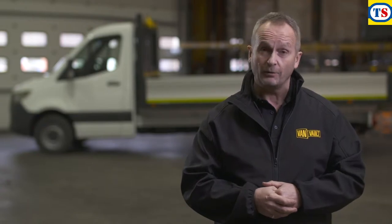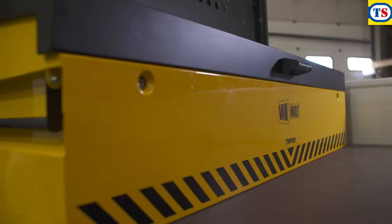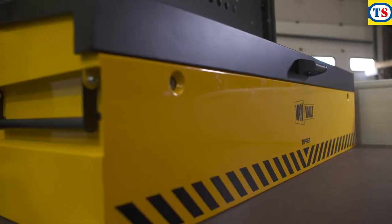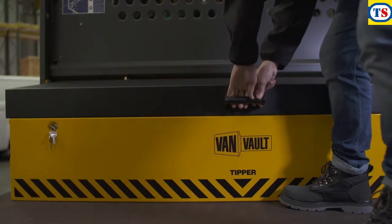Tool theft is on the rise and you can't earn a living without your kit. I'm going to show you a product that can help keep your valuable tools safer than ever. This extra-wide van vault is the tipper. It's designed to fit against the bulkhead of an open-backed vehicle, keeping all your important kit stored and protected from the elements.